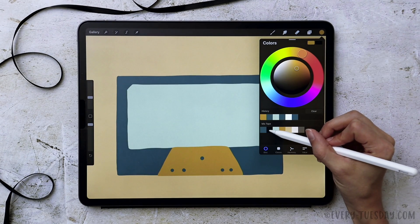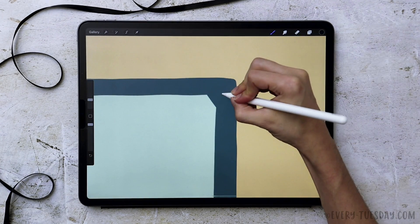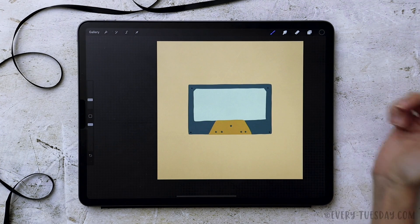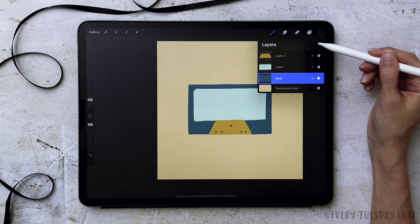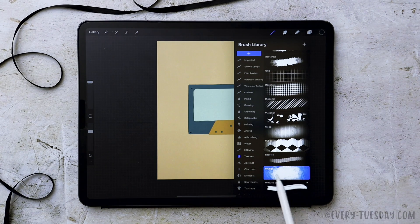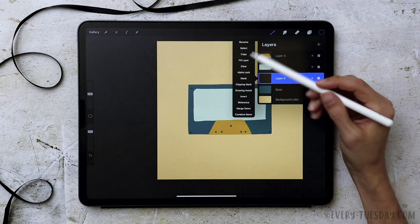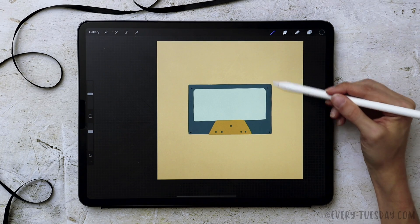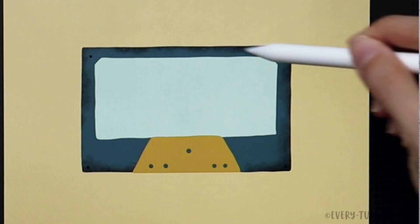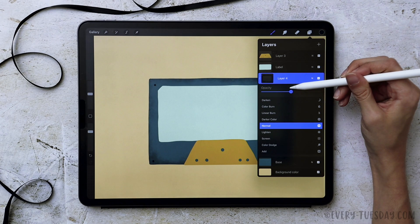I'm going to grab my darkest blue color and my Monoway brush, and on my base layer just drop in some dots up in the corners. Now for a completely optional step — I like adding a little bit of texture. I'll create a new layer right above my base layer, go into my default textures category, grab my grunge brush at about 25% size, and create a clipping mask on this layer — so whatever I brush on this layer instantly snaps into that shape. I'll go around the edges just to dirty it up a little bit, and if it's too dark I'll reduce the opacity. I'm going to do the exact same thing for my label and this bottom element.